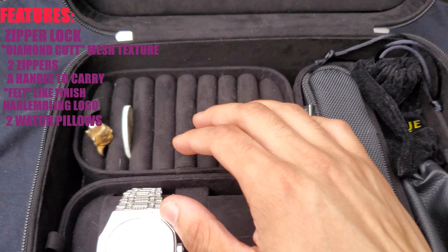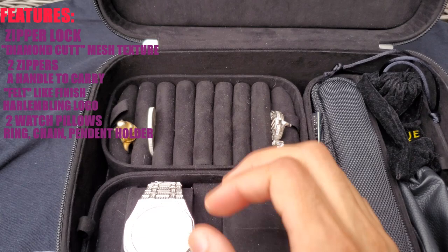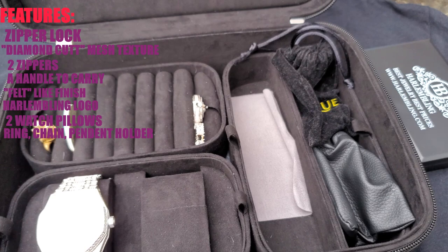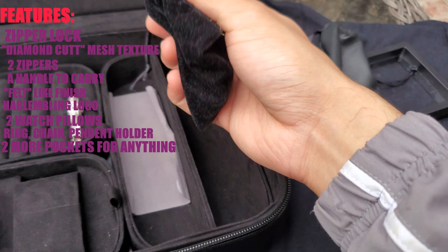Up here, you do get pockets for rings, pendants, coins, earrings, and you can even put chains in here as well — that's always very nice to have. Just over here, you get two more pockets. I actually use one of those for a watch inside a bag, and some chains.